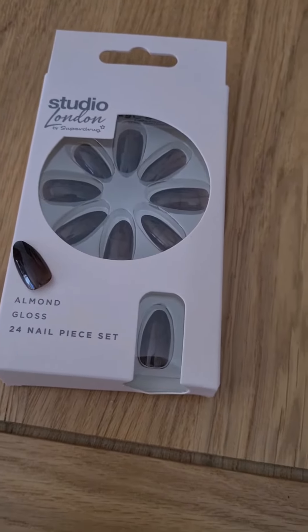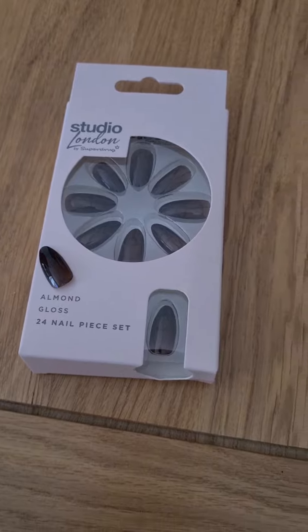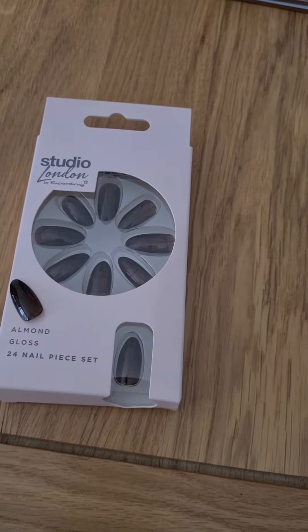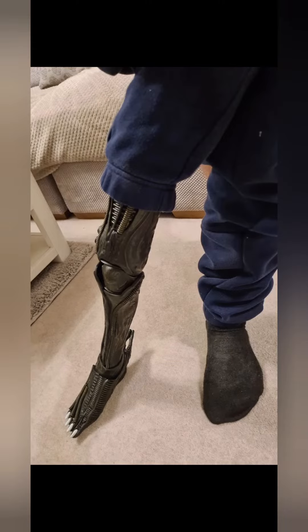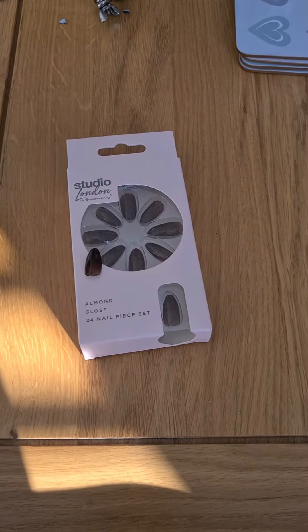Welcome back to my channel. As you can see, I have a box of fake nails. Why have I got fake nails? It's to replace the pretty rubbish, ugly nails on the alien foot, as you can see here. Yeah, pretty rubbish.